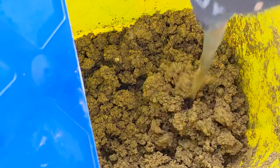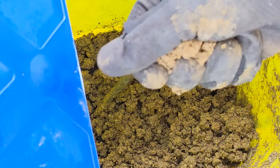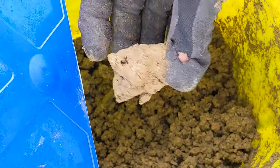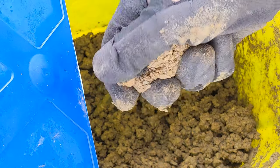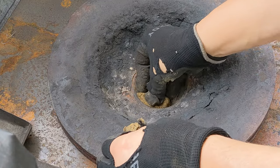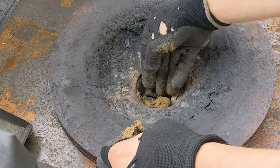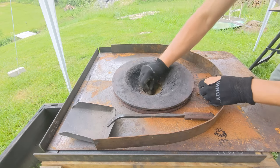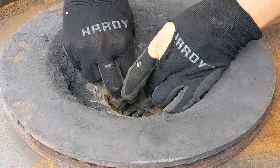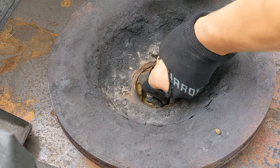Here's some natural clay I found in my yard — it actually came out of the hole I dug for the railroad tie I sunk into the ground to make the base of my stump anvil. I just jam it in there, pack it in until it feels tight and stiff enough that it'll form a good seal, and then I smooth it out toward the end.